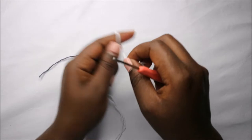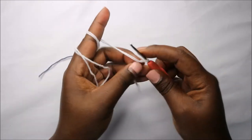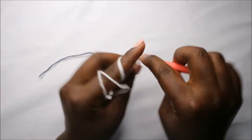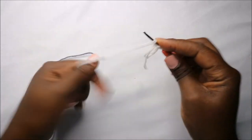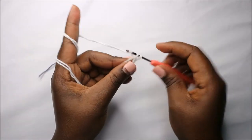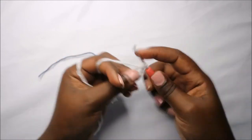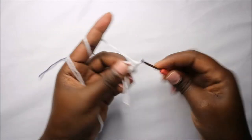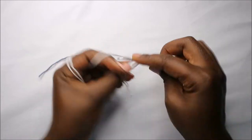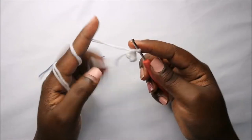We'll start with the head. For the first row we are going to start with the magic ring, and then six single crochets into that magic ring — one, two, three, four, five, and six.